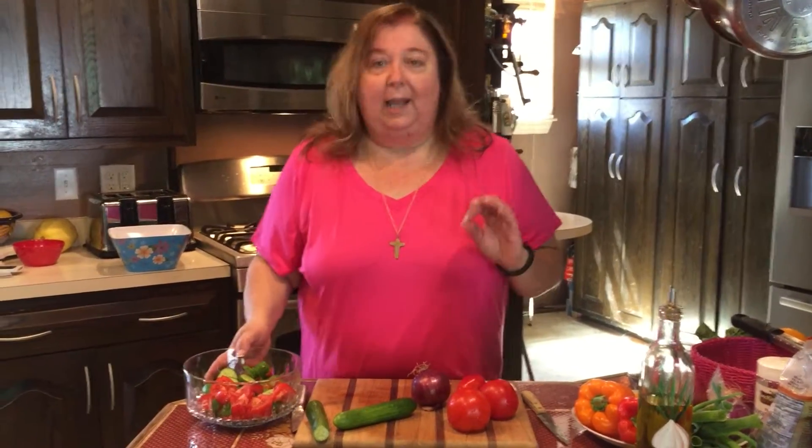In the summer, and actually even mostly through the year, I like a very simple salad — tomatoes, cucumbers, and red onion. Dress it with a touch of olive oil and a little bit of lemon, some sea salt and pepper, and it is so delicious.